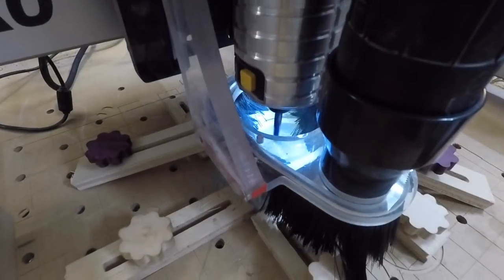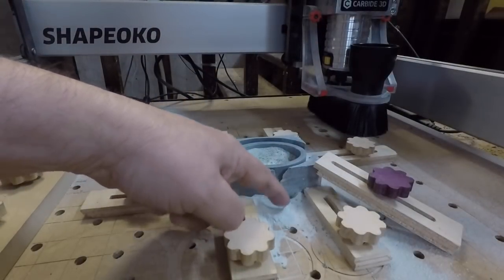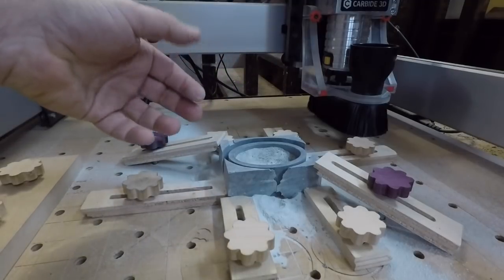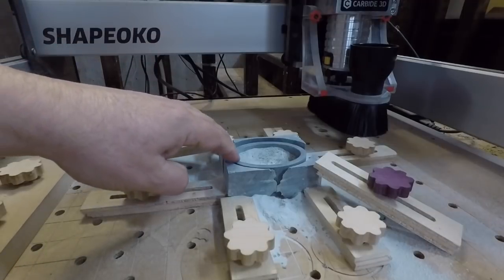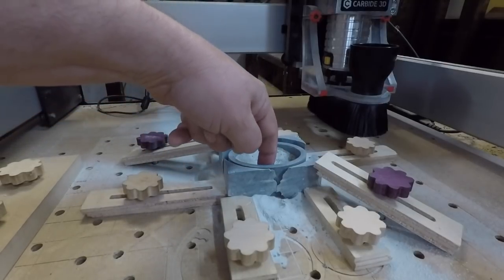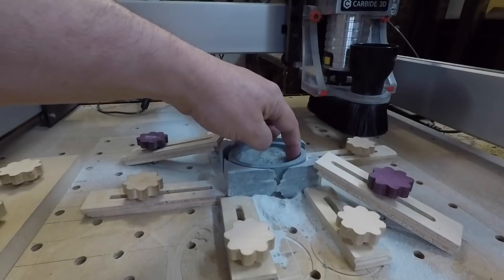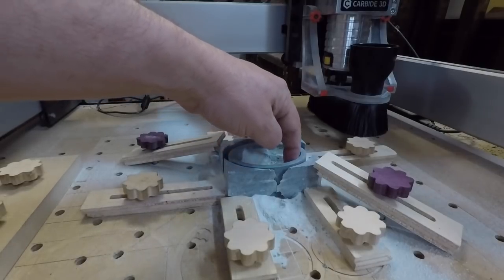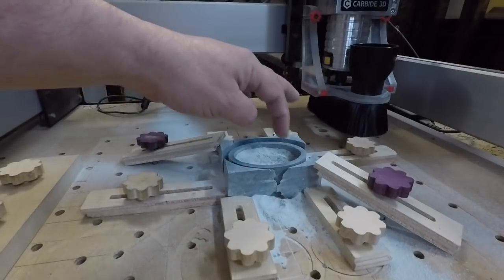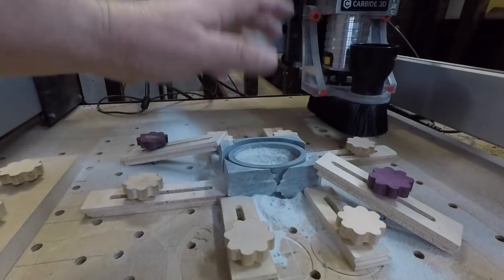Even with dust collection going, there's still a lot of material here — it's hard to get a good seal on something this small and tall, so the brushes don't quite grab all of it. Take extra precaution. Also, typically you don't want to go any deeper than the cutting portion of your bit, otherwise you're rubbing the non-cutting portion against the inside and it'll burn the wood. Soapstone fortunately doesn't burn, so I don't worry about it as much. These thin pieces will literally just break off when I take it out.